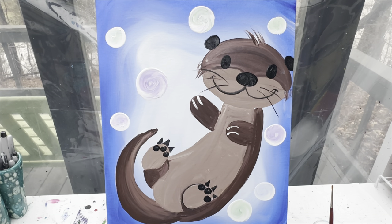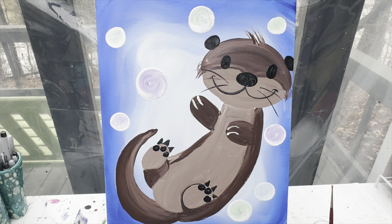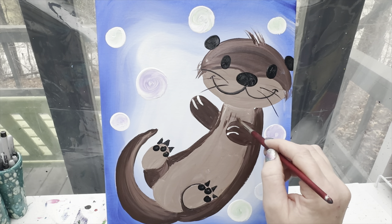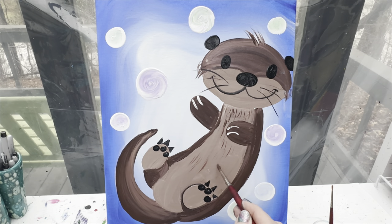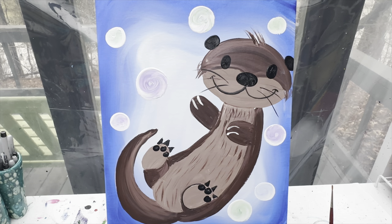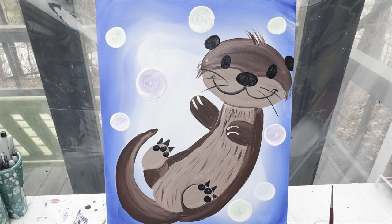I'm going to wash that brush off, wipe it off, and take a little bit of this dark brown and come right through here on the other side of his body. Right here along the middle of his body I'm going to give him just some small little lines to make it look like there's some fur on his belly. Right here underneath his chin I'm going to go with some dark brown paint and just make a gentle little line — I don't have to make my lines super nice and neat, I just want to fill it in a little bit so it looks like he's got some space between his head and his body.